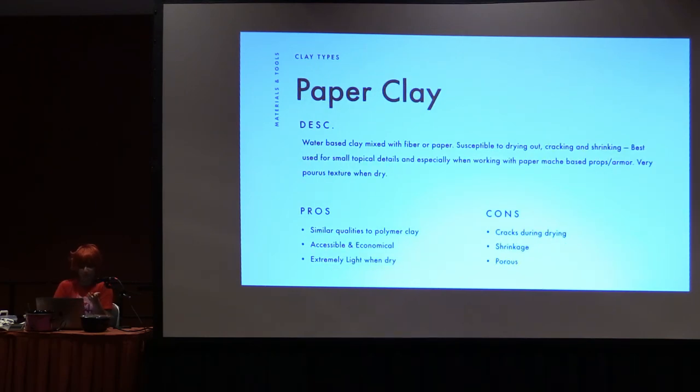Paper clay is water-based clay mixed with fiber or paper. I have this listed not necessarily because I recommend it, but if you are a beginner using a lot of paper products like paper mache, this is a good way to go because it works really well with paper mache. It's not easy to use, but the learning curve is not super steep, so once you get a hang of it it's easy to work with. It is susceptible to drying out because it's water-based, so it will crack and shrink as it dries out. The way you work with that is you just fill in those gaps as it dries and keep doing that. It's best used for small topical details and is really great when working with paper mache props and armor.